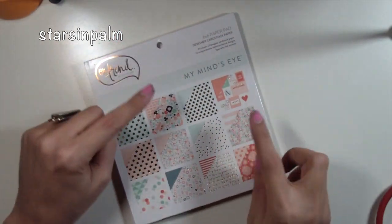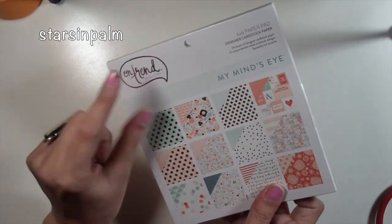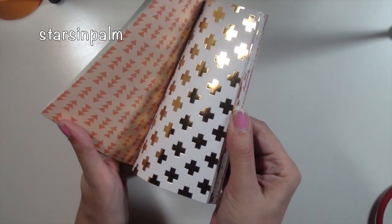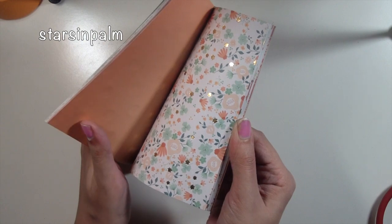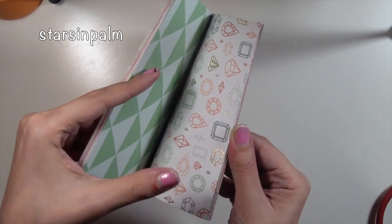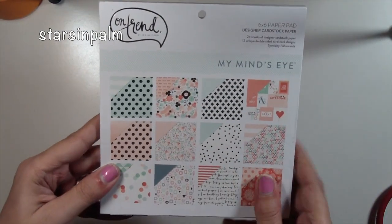The next item I want to show you guys I actually picked up from my friend Michelle Kinder's shop — she's on Facebook. I will leave the link in the description box below. She has these awesome On Trend My Mind's Eye paper pads, which I am absolutely in love with. If you haven't seen these, they're beautiful — they're double-sided and gold-foiled. I'm pretty much obsessed with these and they're going to be great for project life or even making file folder dividers for your planners.